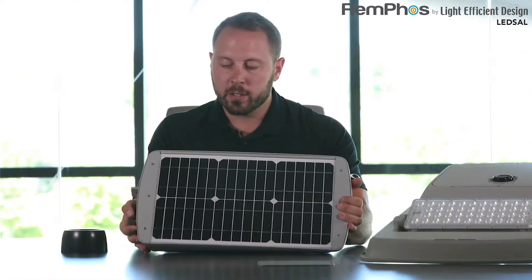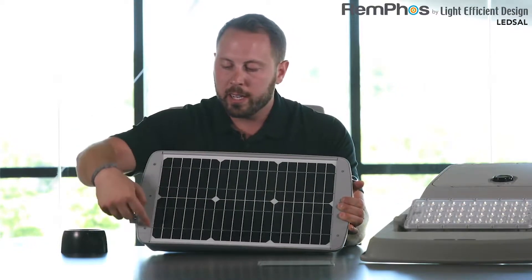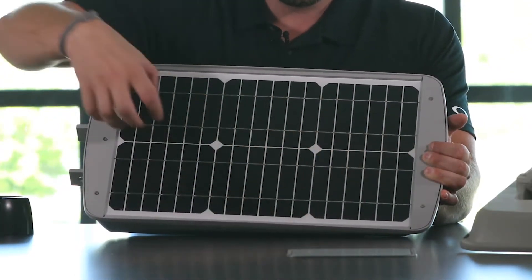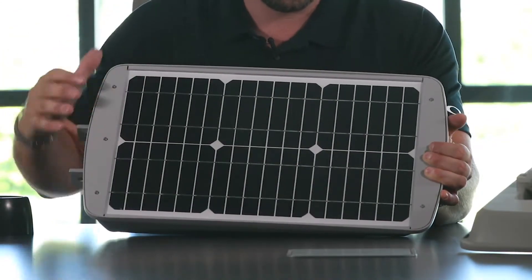Looking at the solar panel, you can see that it's completely integrated all into that unit. It's sealed, it's gasketed — there's never going to be any water intrusion into this unit and it's protected. There's a solar panel and there's a glass pane over that solar panel.